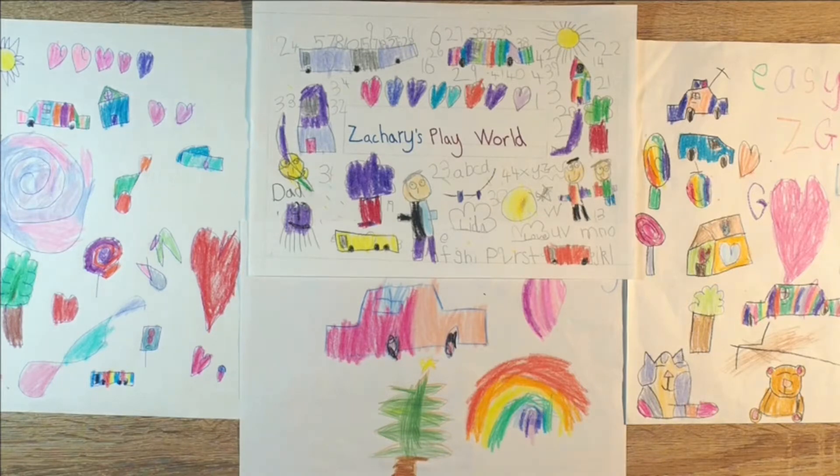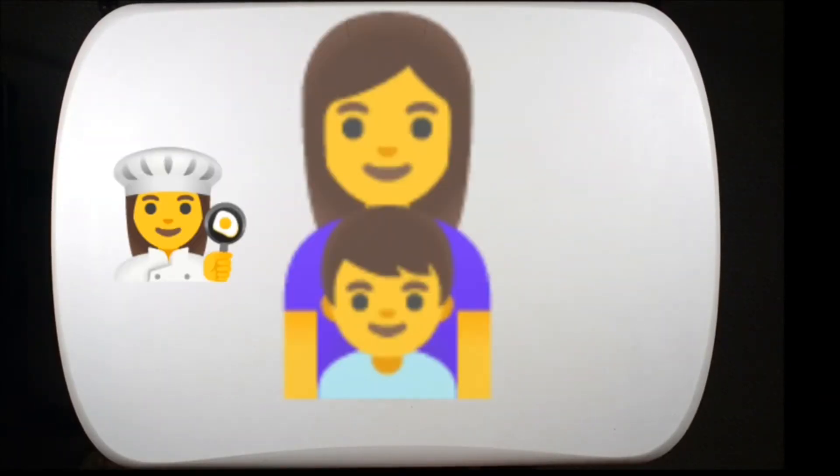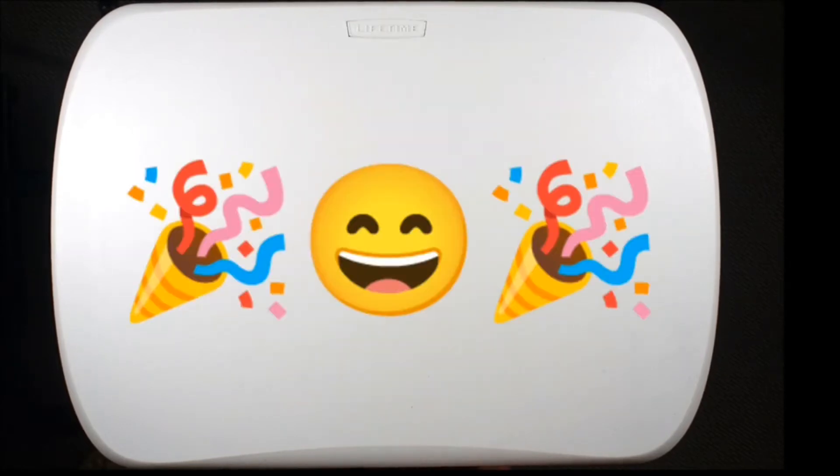Welcome to Zachary's Playworld! Hello everyone! Today, Mum and I are going to make fairy bread. Yay!